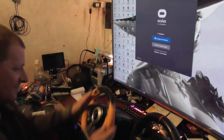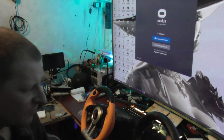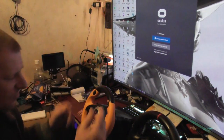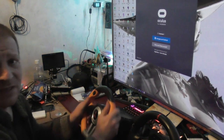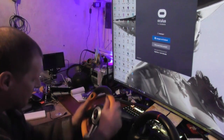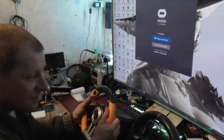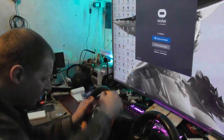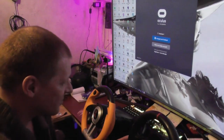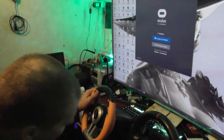So steering is lighter with the PS4 one, but like I said, with all this moving around it's not really playable. This one doesn't have the shift gears.